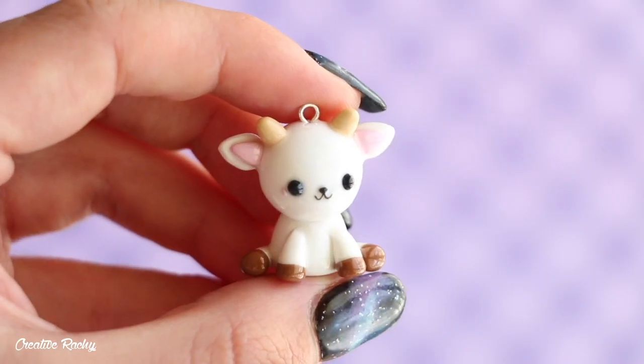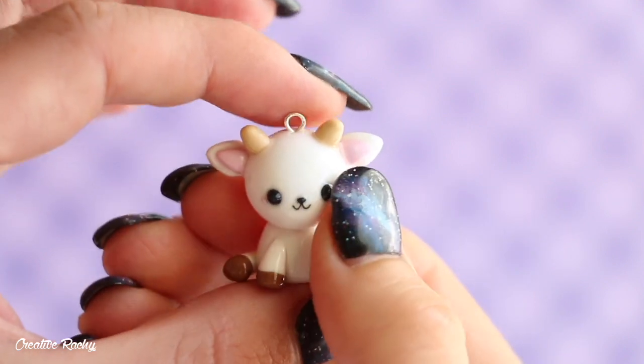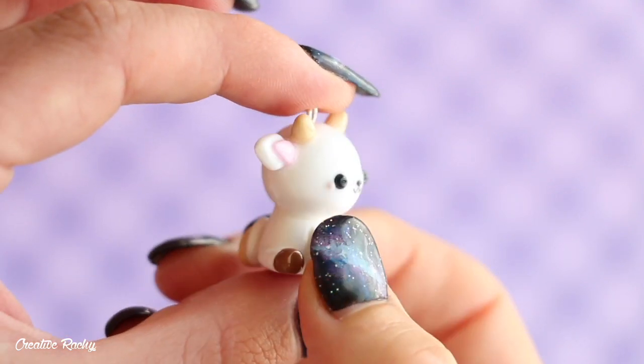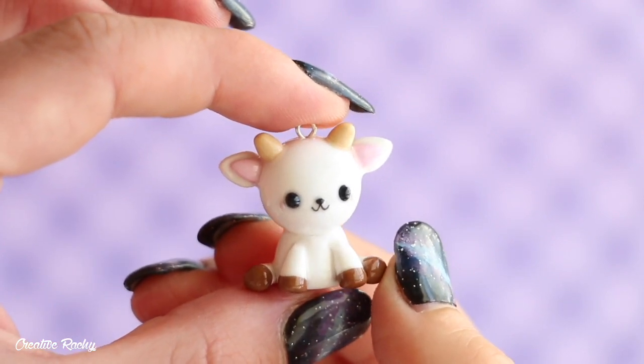And there you have it — that is how I made my kawaii goat charm. I hope you enjoyed this video. If you did, please don't forget to give it a big thumbs up and subscribe to my channel for lots more crafty videos, and I'll see you next time. Bye guys!